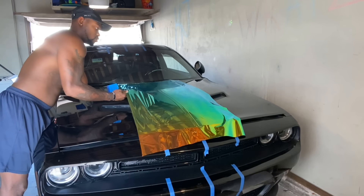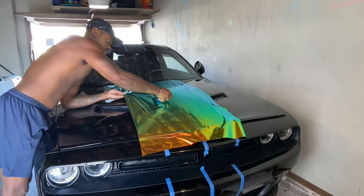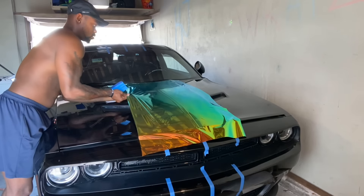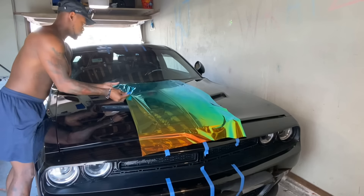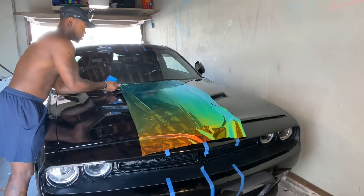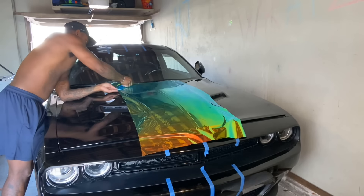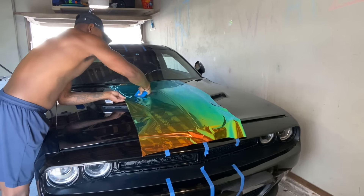Bring it back and then release it — now it's going to crawl. He actually got a really good deal on it since I already had some of this laying around; I didn't charge him what I would normally charge for chrome stripes.